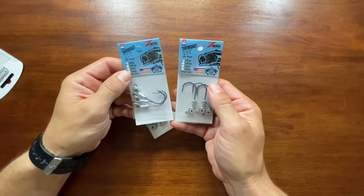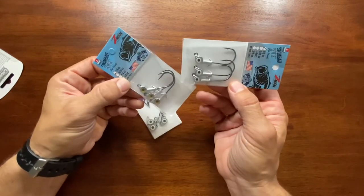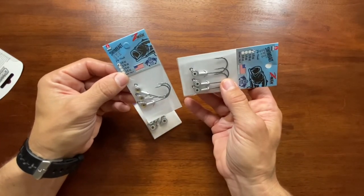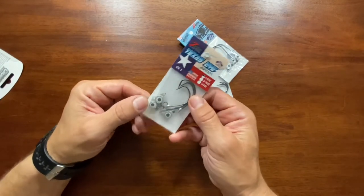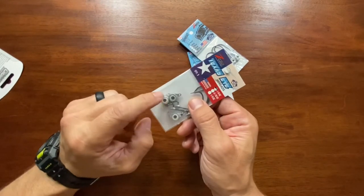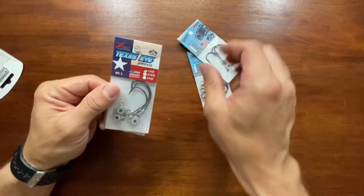Got some more jig heads from Z-Man. In one of my other videos I had the Z-Man Trout Eye and Redfish Eye — these are the Swimbait Eye, a little bit different. These are the one-eighth ounce sizes. Got one in gold and one in the glow color. Both made in the USA, which is pretty sweet. The Trout Eye and Redfish Eye work really well — I've been using those. Also got the Texas Eye jig head in the one-eighth size, glow color. It's basically like a three-eye EWG with a little chin lock keeper, and the hook actually swivels a bit, so it gets a little more action. Been using these too — haven't caught anything with it yet, but they're pretty cool.